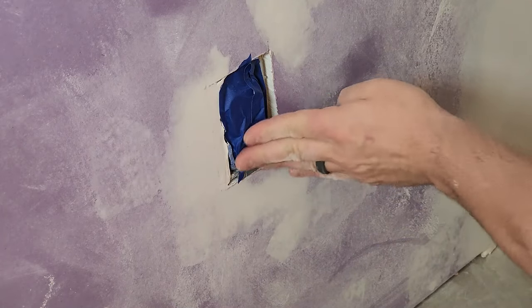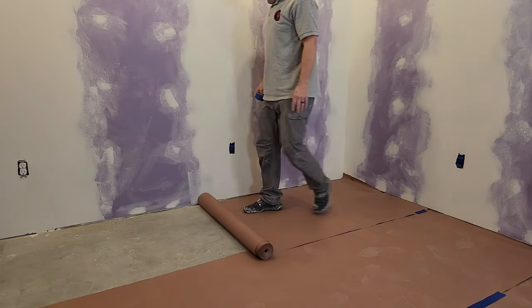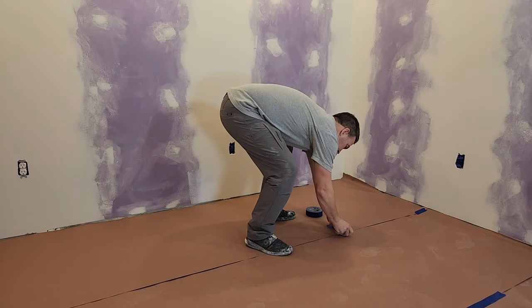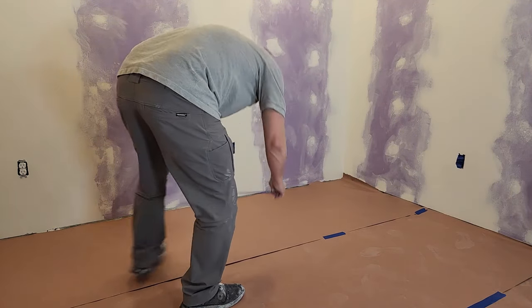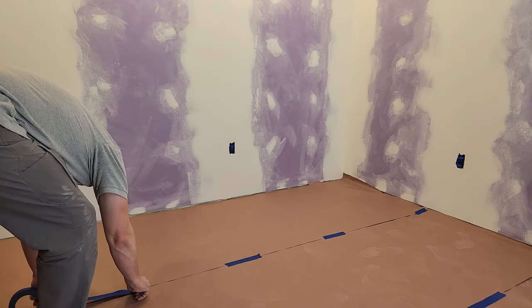To protect the floor I'm going to be using rosin paper. All you need to do is roll it out and tape the seams with masking tape. I should have done this when I was mudding this room — it was a huge pain to clean up the floor afterwards, so I won't make that mistake again.